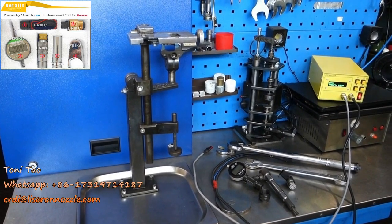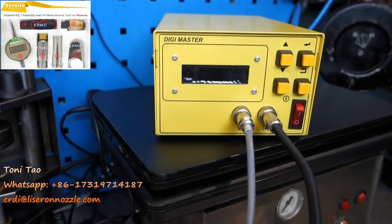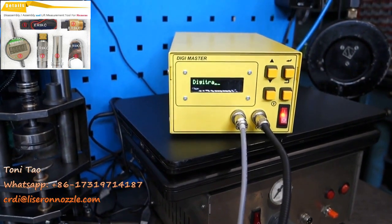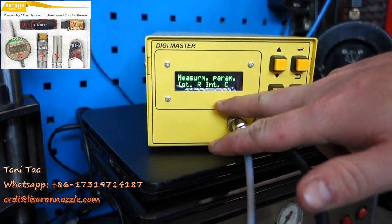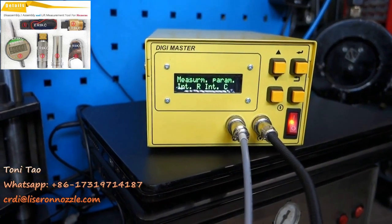You can't go wrong with it at all, and I'm going to be showing you how to do this. We're going to do some quick tests by switching it on, and we're going to do the first test, which is internal resistance and internal capacitance of the piezo stacks and the injector head.